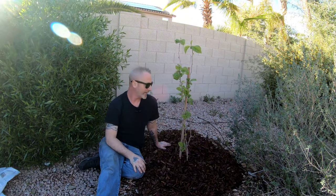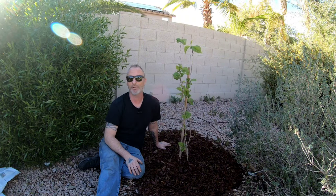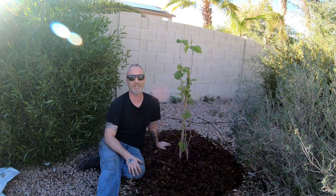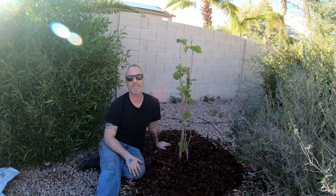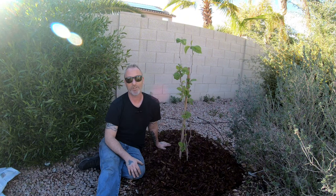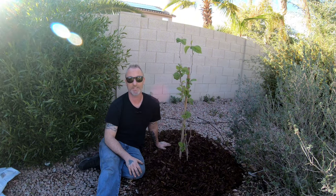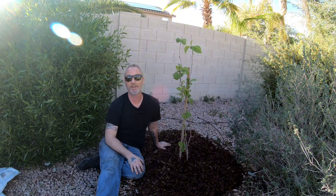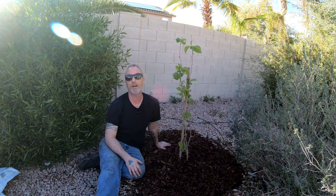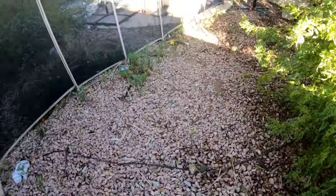I have some extra mulch and cow poop left, so I'm going to take you over to another tree that was planted many years ago and literally hasn't grown at all, and we're going to do the same treatment. There's also a Pakistan mulberry here that was planted the same time as mine — it was probably 20 times the size of mine back then, and now it's about a tenth of my tree's size. The difference: it's in native unamended soil versus mine which is in living soil, heavily amended, wood chipped, and on micro sprayers.